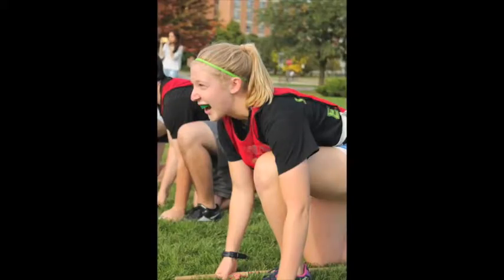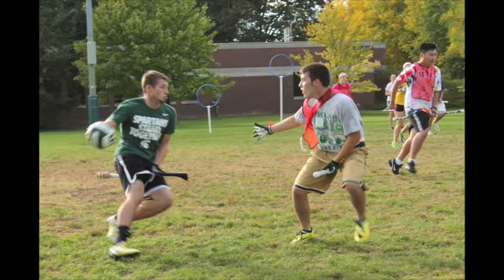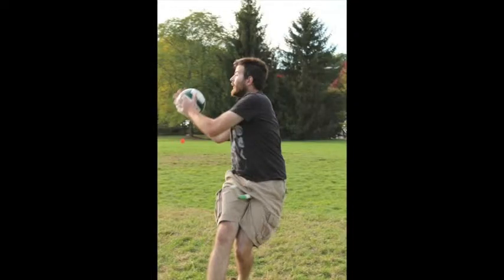It is a real sport. We take it very seriously, and we love new people. The coolest thing about Quidditch is you can come from any background and become a good player. We probably play eight tournaments in the fall semester, and the last of those is Midwest Regionals, and that's how we would qualify for World Cup.